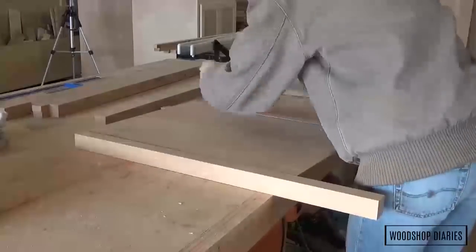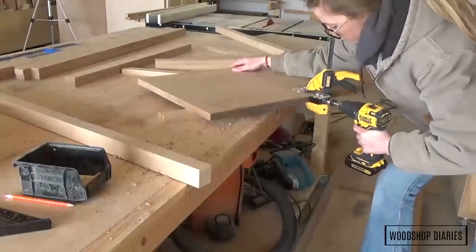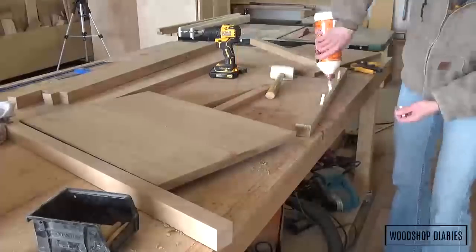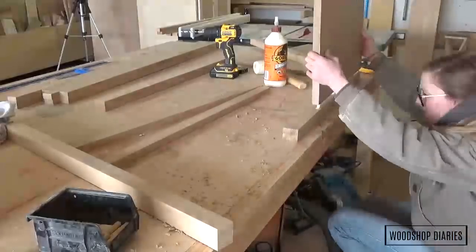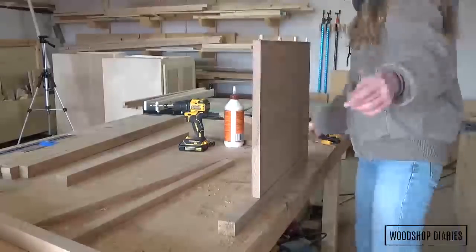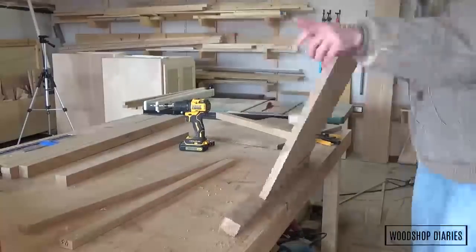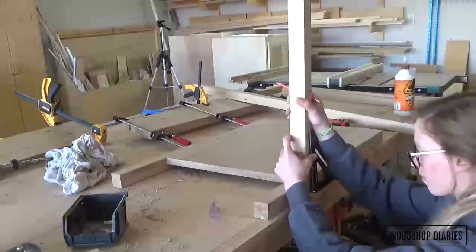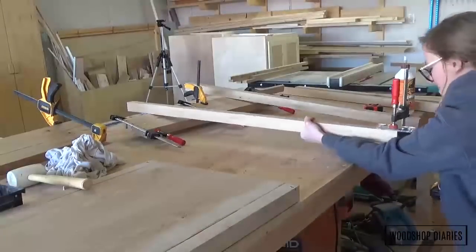Once all the glue was dry on the side panels and frames, I attached the legs on each side of the side panels using wood glue and dowels. You can use whatever type of joinery you prefer for this — that's the beauty of building it yourself. Once the glue was dry on the side assemblies, I used dowels and wood glue again to attach the horizontal frame pieces between the sides, creating the entire vanity skeleton.